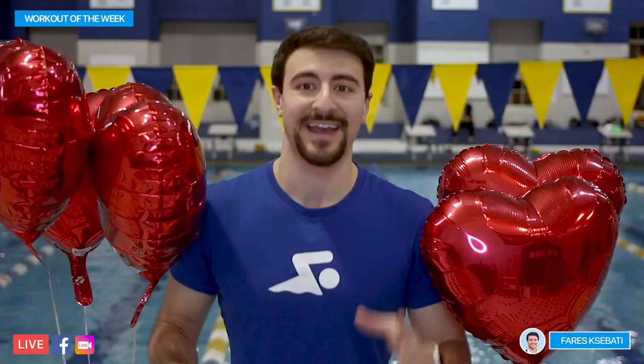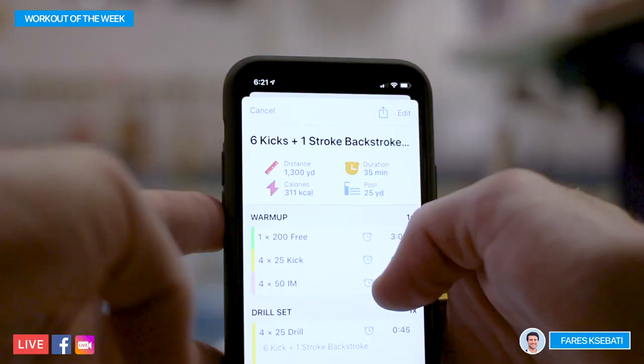As you can see, it's Valentine's Day, and I'm really excited to do this workout on the My Swim Pro app, following it on my Apple Watch.